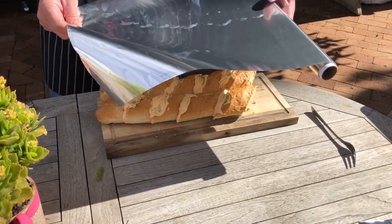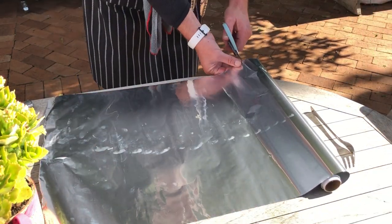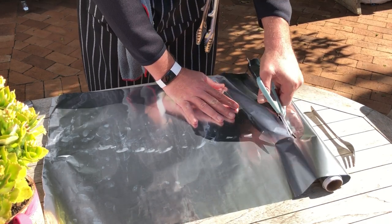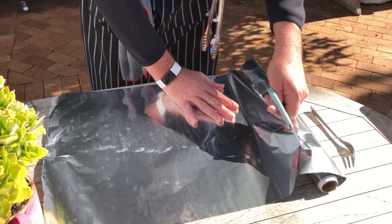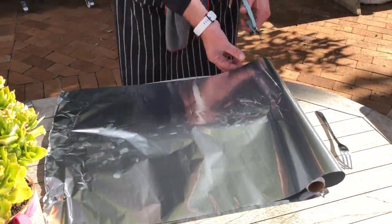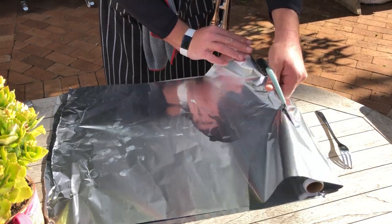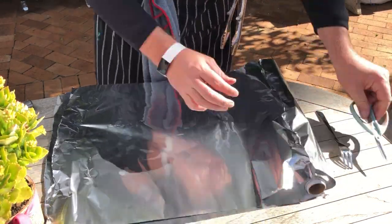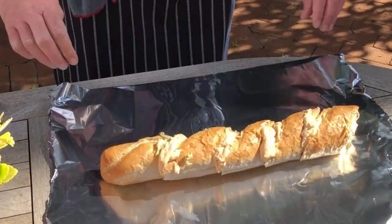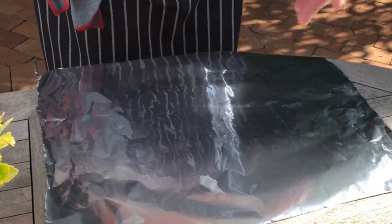Take your tin foil and cut it to the length of each loaf of bread — that means you're going to need two pieces of tin foil. Add the loaf of bread onto the tin foil and wrap the loaf up with the foil. Remember, the shiny part on the side of the loaf. Do this process on both loaves of bread.